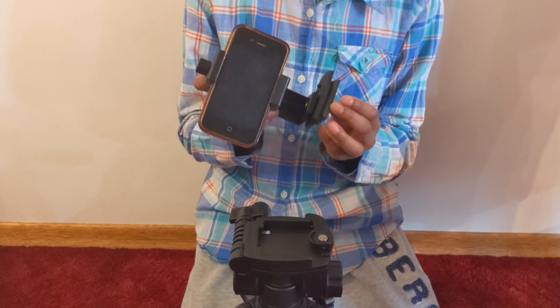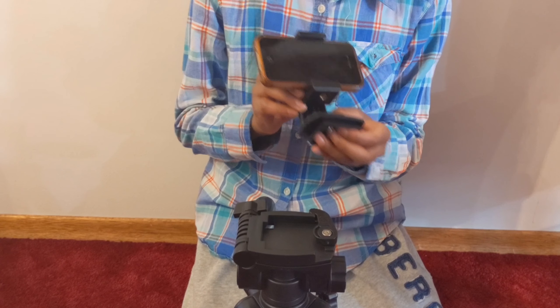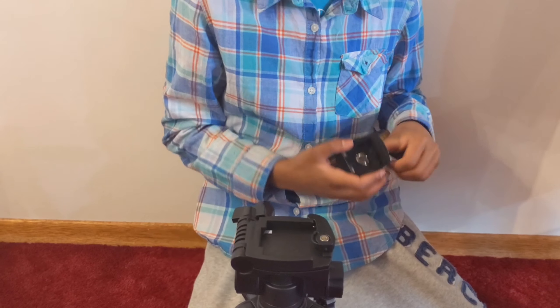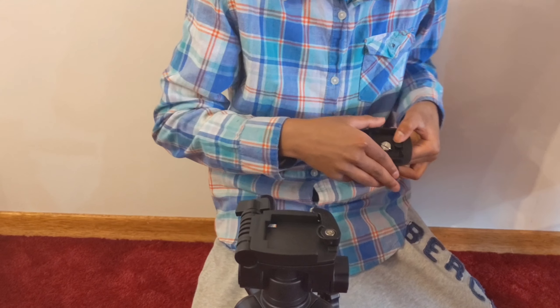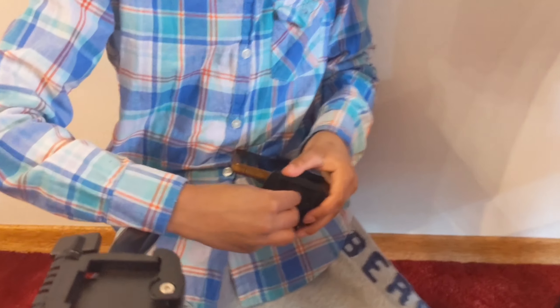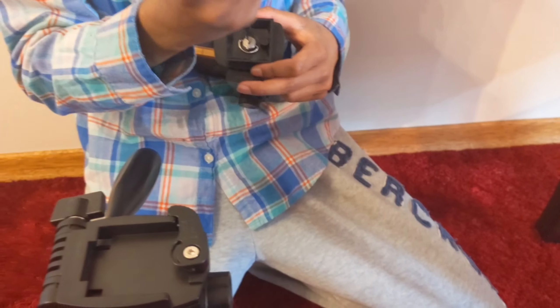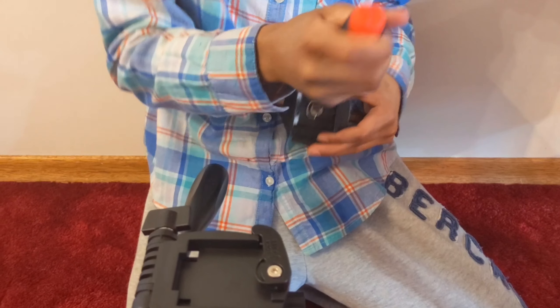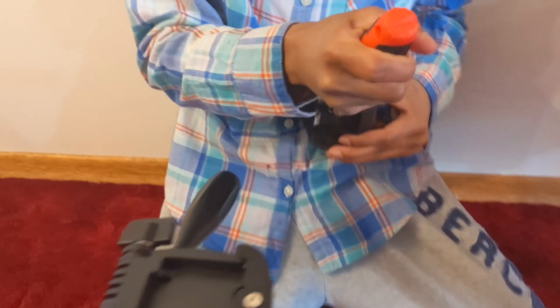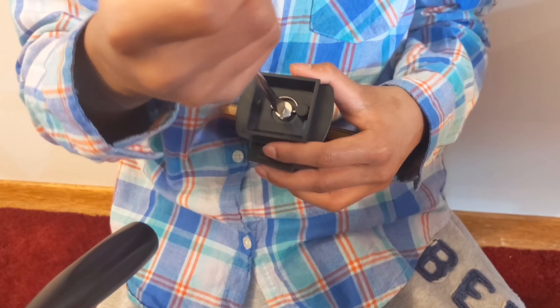Now you put your phone in whichever way you want to position it. And now you grab it. Now you tighten it with this. After you tighten it with this and you can't tighten it more, you grab a screwdriver and then you twist it to make sure it's perfectly tight.